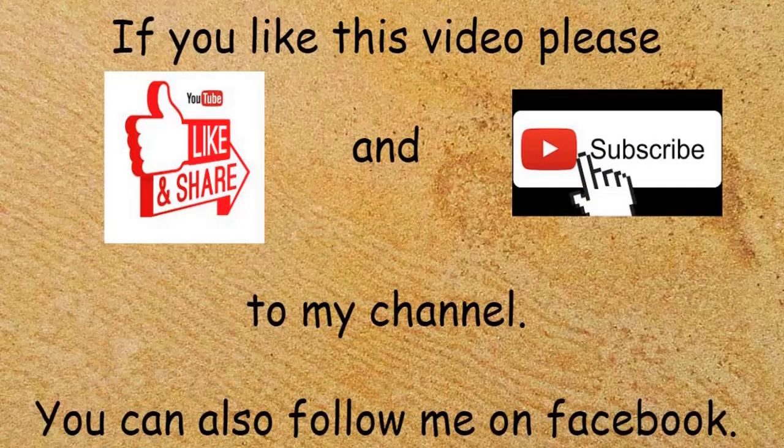If you like this video, please hit the like button and subscribe to my YouTube channel. You can also follow me on Facebook.